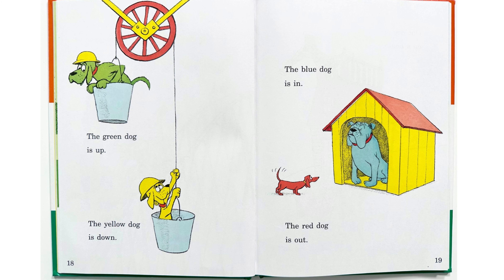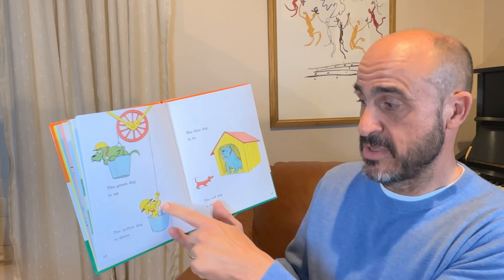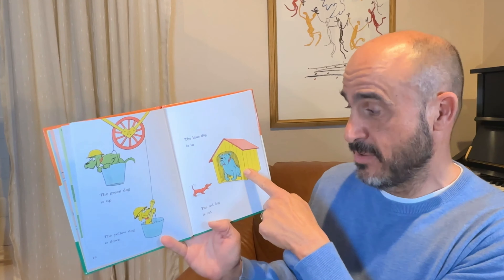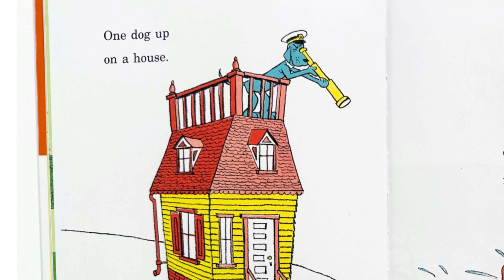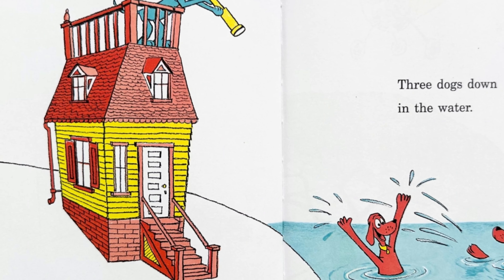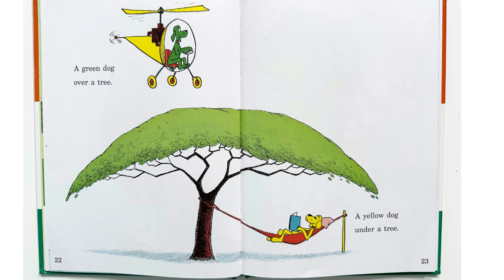Some big dogs and some little dogs going around in cars. A dog out of a car. Two big dogs going up. One little dog going down. The green dog is up. The yellow dog is down. The blue dog is in. The red dog is out. Do you see this dog is up and this dog is down? The blue dog is in the dog house, and the little red dog is out of the dog house.